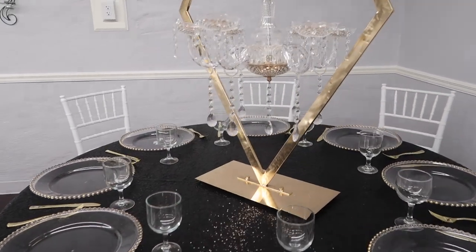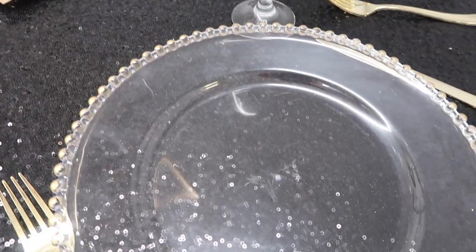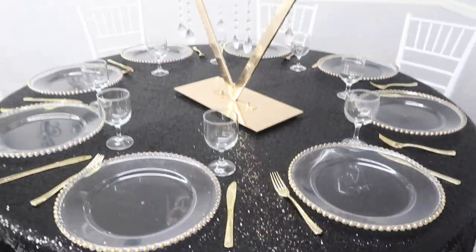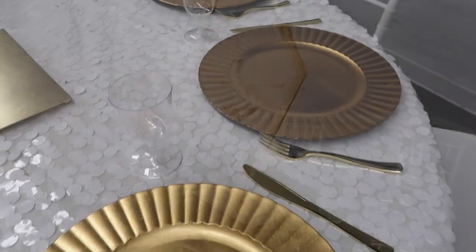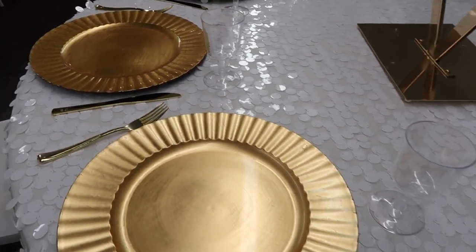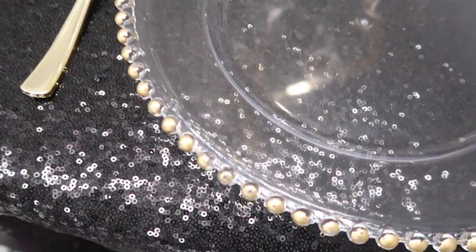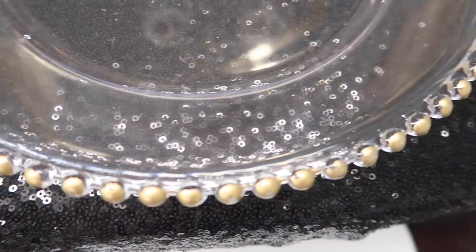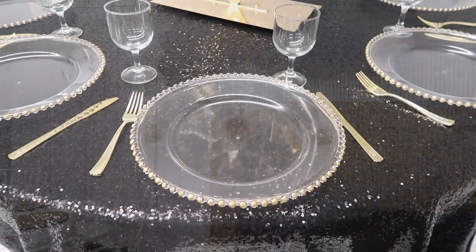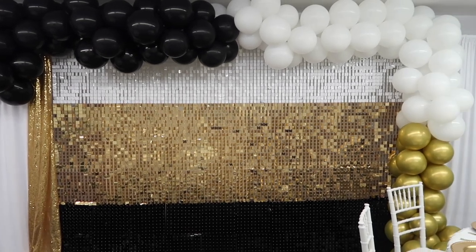In today's video I'm going to share how we decorated for our scholarship banquet. This is kind of the first table without adding all the layers — just very simple: the chargers, the cutlery, the table linen, the chairs, and glasses. I did mix and match the chargers — I love it, I do it all the time — using the scallop chargers, the gold beaded chargers, and a plain gold charger as well.